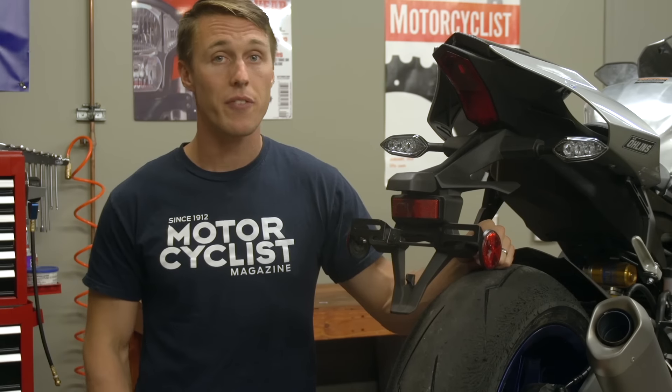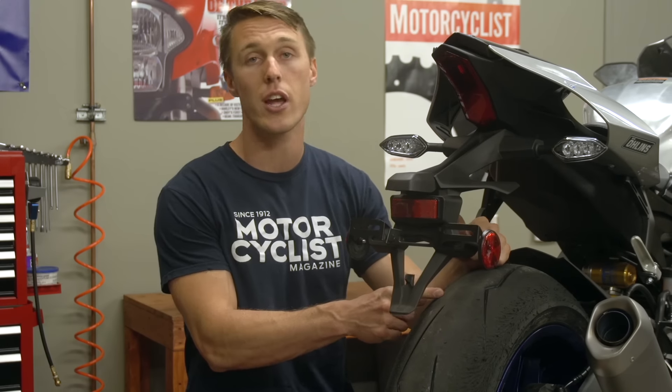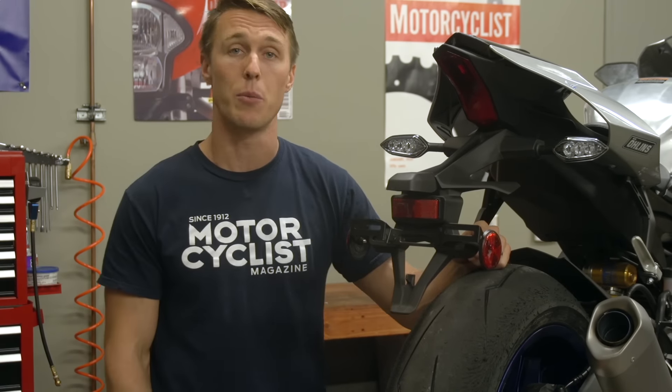Keep in mind that plug kits are only meant to fix punctures in the tread of the tire, so if you've got a hole in the sidewall or a gash in the tread from a piece of glass, you're out of luck and that tire is going to need to be replaced.